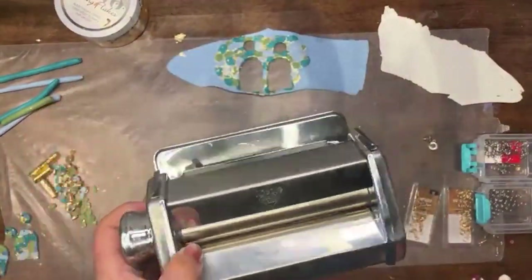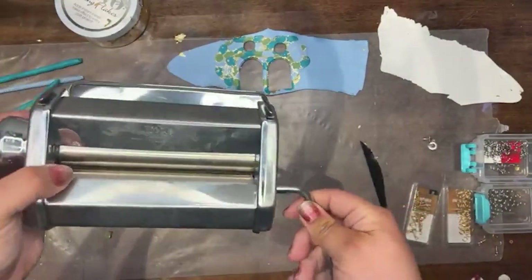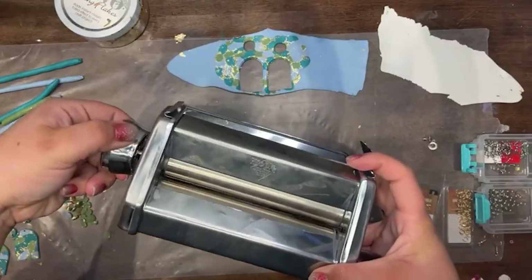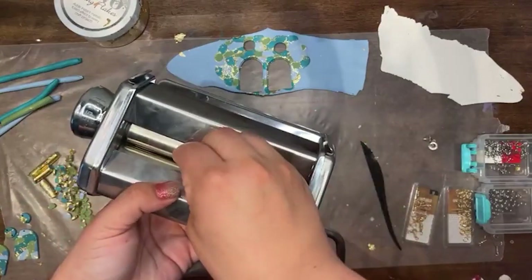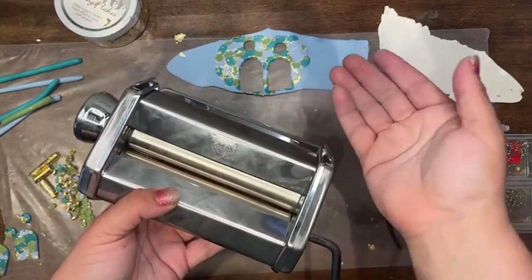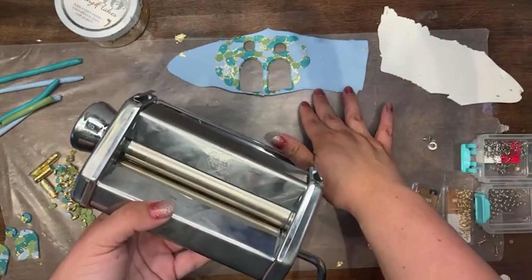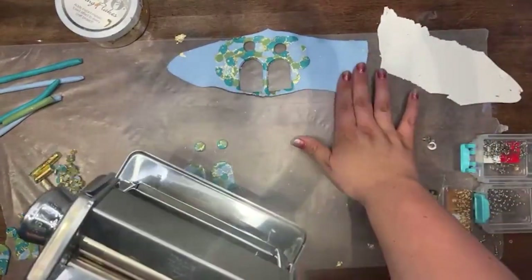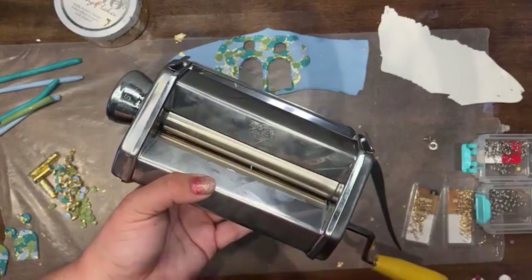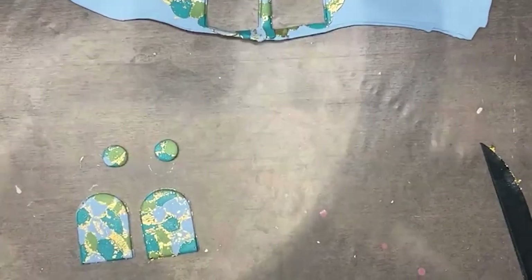I actually do have a pasta machine — let me zoom out so you can see it. This is what a clay machine looks like. It has a little attachment that goes right in there, and on this one I can adjust the thickness. I usually go on setting one. Since this would be flat, I'd kind of feed it in there flat and run it all the way through on this last step. If I had wanted to create a single color, I could ball it up and run it through the machine — it just really depends on what you're creating.